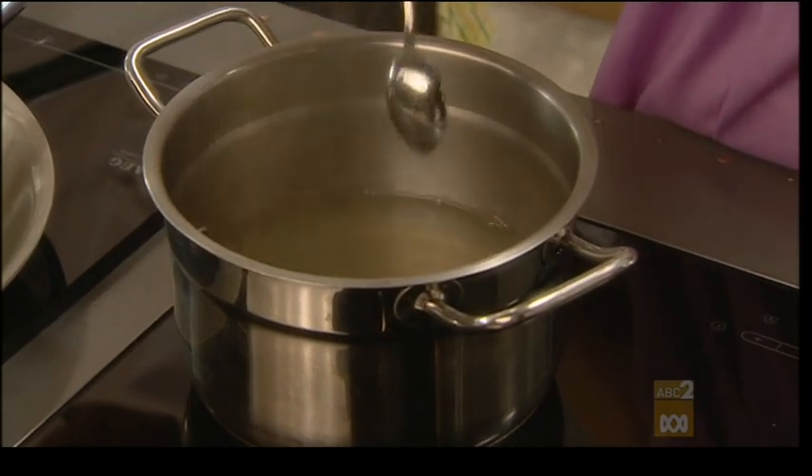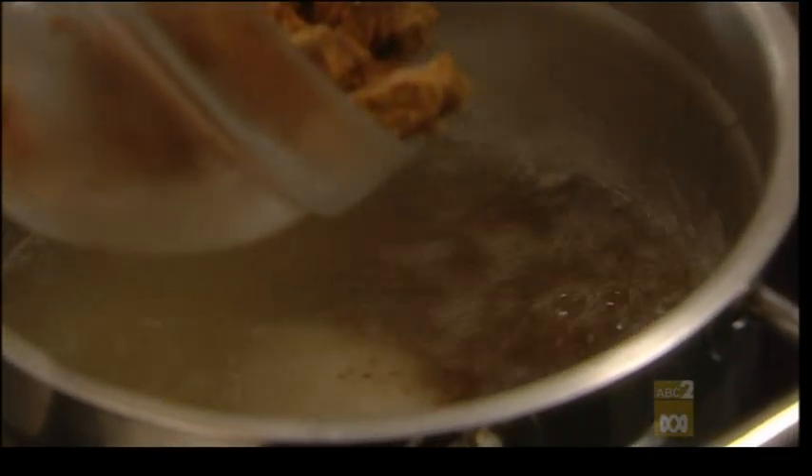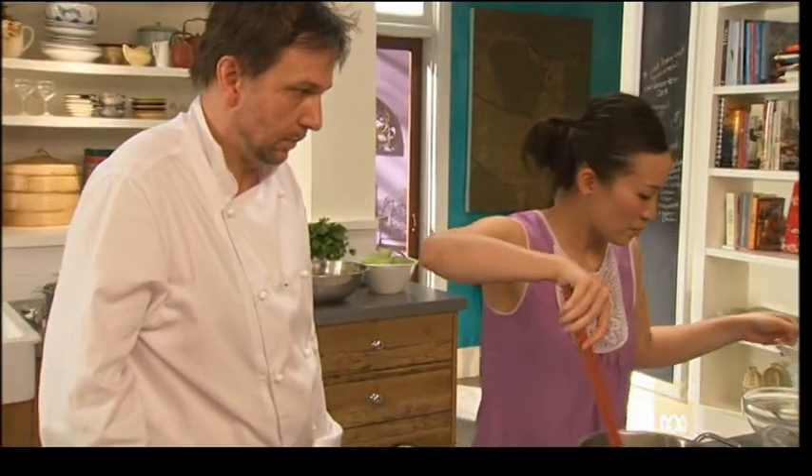The agar's dissolved. Now I'm just going to add some caster sugar and also some palm sugar. And we're just going to put in the coconut cream now. All I have to do now is run it through a sieve to make sure there's no lumps, put it into a container and let it set.